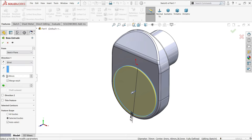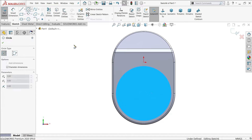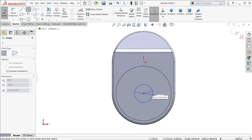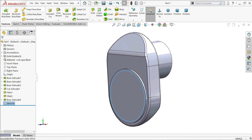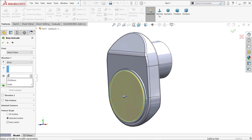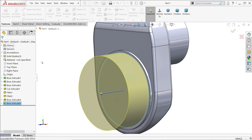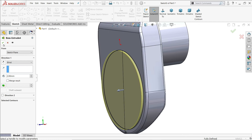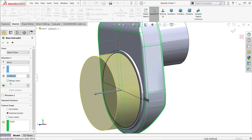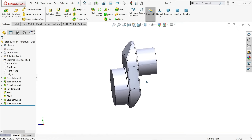This is 70mm — enter and extrude only 2mm, keeping end condition blind at 2mm. Now select the face, sketch a circle, and this is 66mm. Extrude with end condition 23mm blind. Make sure Unmerge Result is enabled — this makes mirroring easier.